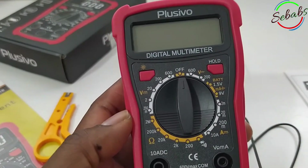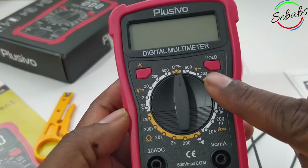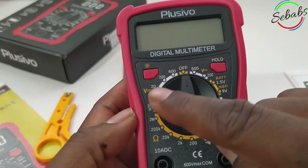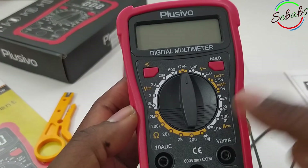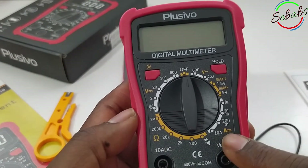Talking about what this multimeter can do, you can measure AC voltage, you can also measure DC voltage, you can measure resistance, and you can measure direct current.